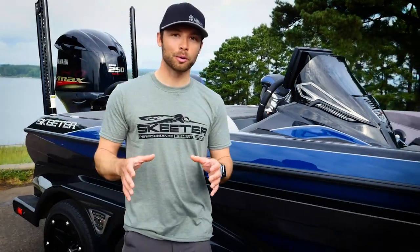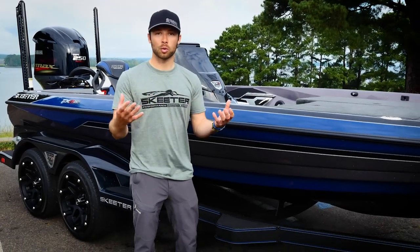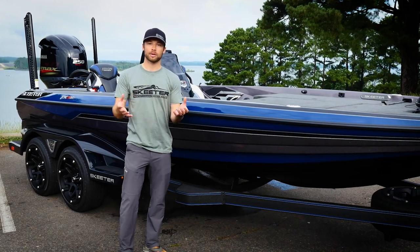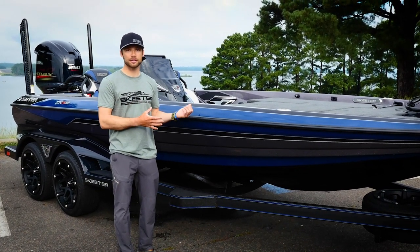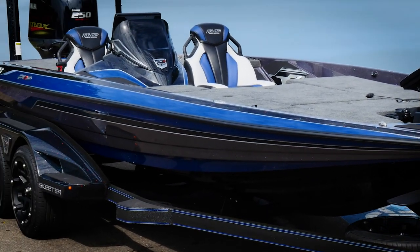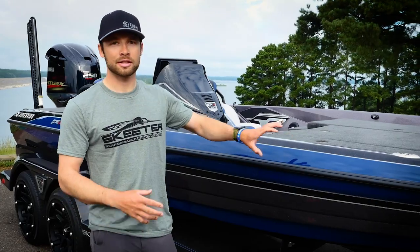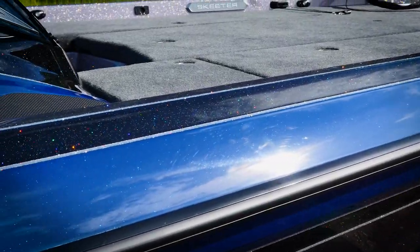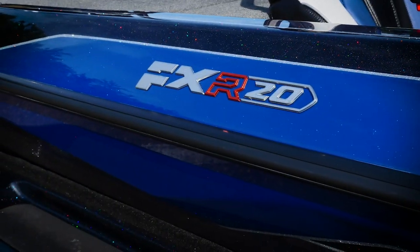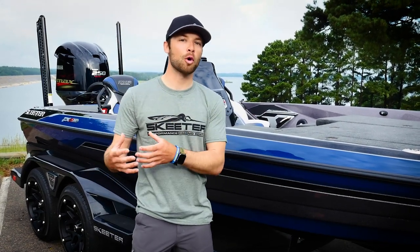Hey everyone, Skeeter Yamaha Pro Brandon Polonick here, and I'm going to introduce you to the 2021 Skeeter FXR Apex Edition. It comes with some upgraded standard features, one of those being the color options — five exclusive colors, including color option number four, which has the tri-tech color. This is True Blue tri-tech, and as you get closer you can really notice those colors start to pop. Besides just looking good on the water, it also performs better on the water.